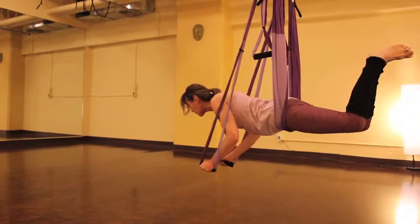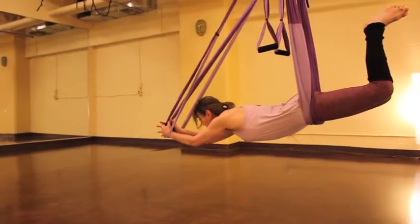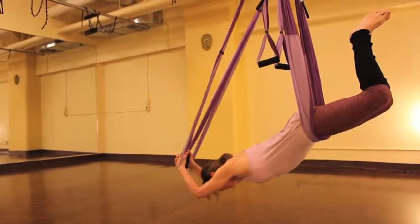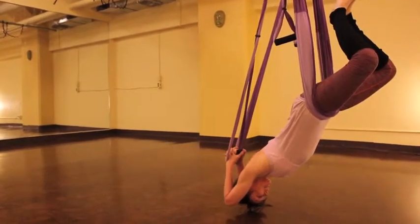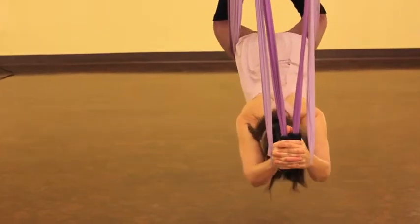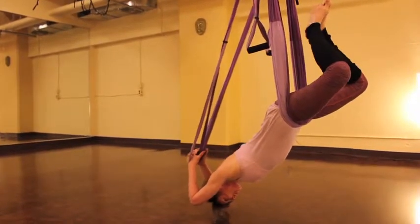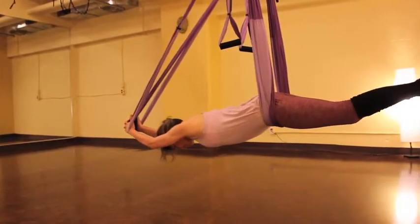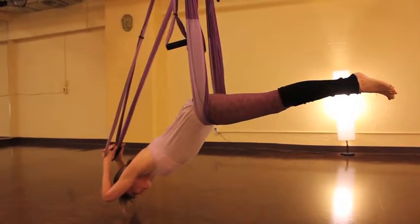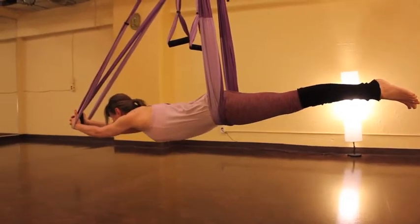Now we're also going to work out our triceps. Extend the arms straight forward and clasp the two foam grips firmly between your palms. Release your head down, bending at the elbows, dropping your hands behind the head. As you inhale, extend the arms straight, coming back up. Exhale, lower. If you find this very difficult, you can redistribute your body weight by extending your legs behind you. The closer you have your feet towards the front of your torso, the more weight shifts there and the more challenging the exercise.